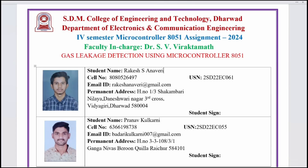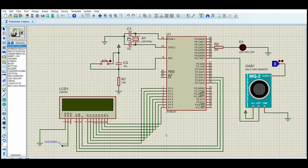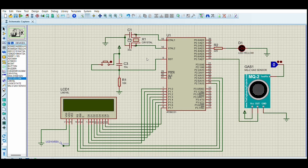Hello everyone. I am Rakesh and my teammate Pranav, from EC 4th SEM A division, presenting a mini assignment project on gas leakage detection using the 8051 microcontroller. Main components: 8051 microcontroller, LCD display, MQ2 gas sensor, LED, resistors, and capacitor.